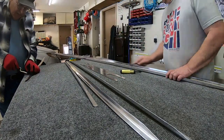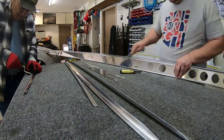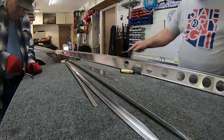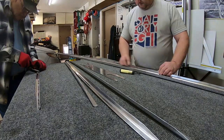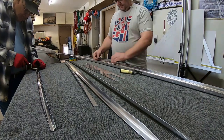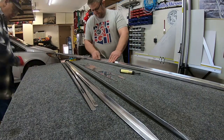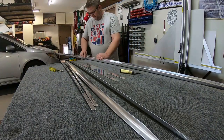There I am deburring the edges of that spar. The spar is thicker metal than the skin or anything like that, so it does have some burrs you've got to work out and get both sides of it. And while the ones on the inside might not be that big of a deal, it is when your fingers get involved.